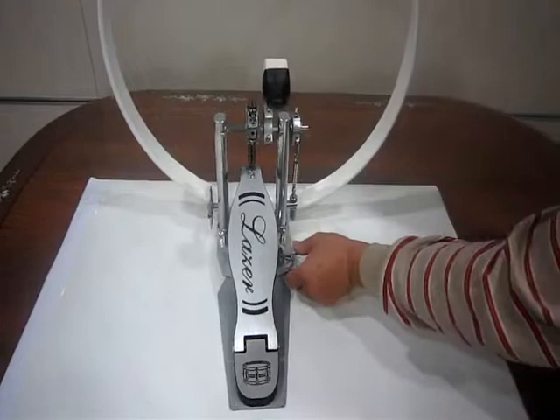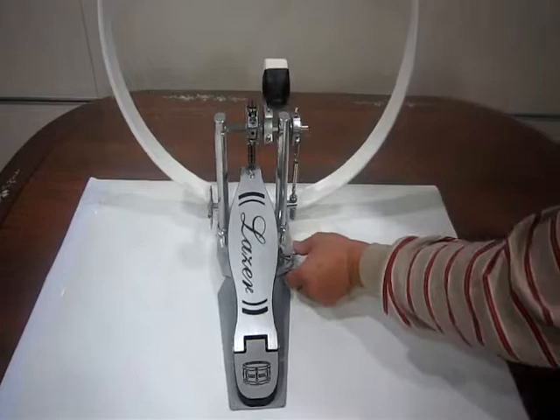After arranging the pedal to your preference, it's time to keep it in position. You can adjust this wing screw to attach to the bass drum hoop. Then turn these two screws to fix it on the floor. Now you can enjoy the music with the laser pedal.